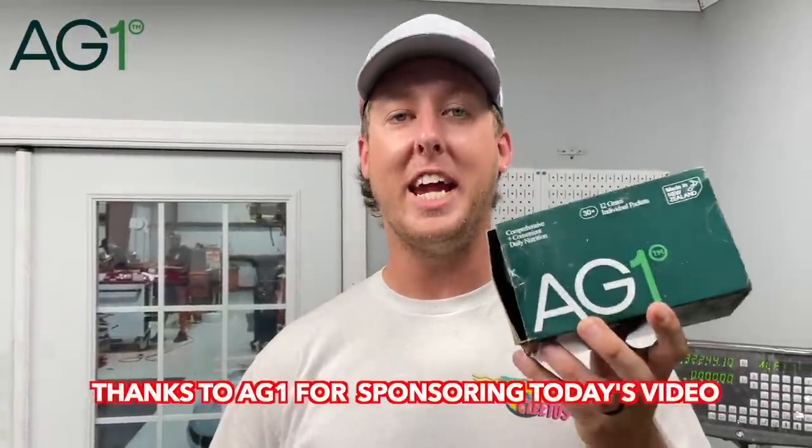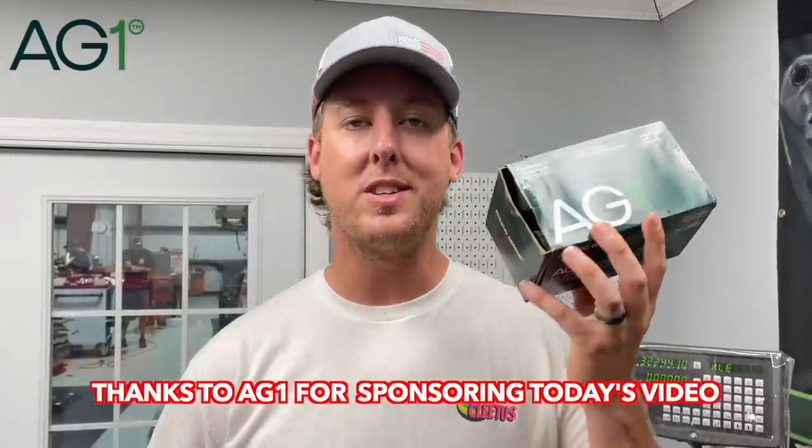Hey guys, today's video is sponsored by AG1. I drink AG1 because it's a super easy morning ritual for me. I make a glass and drink it on my way to work. I don't think there's an easier way to get 75 vitamins, minerals, and whole food source ingredients, and it helps put a little bit of consistency in my day. I'll show you just how easy it is.